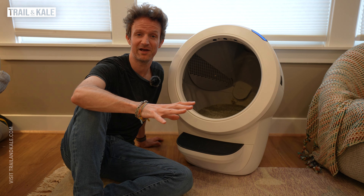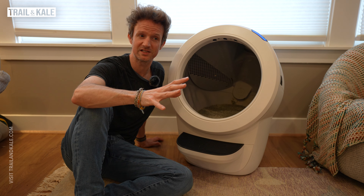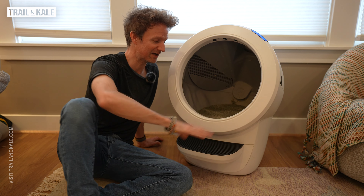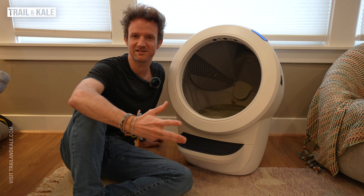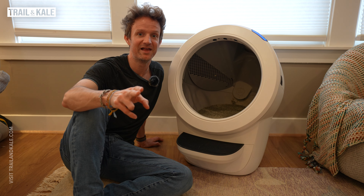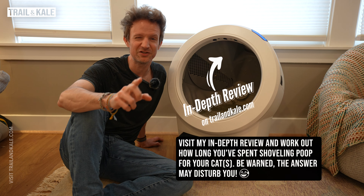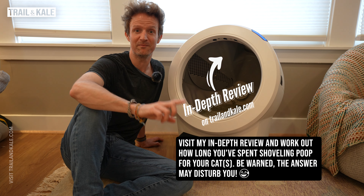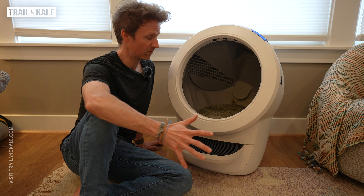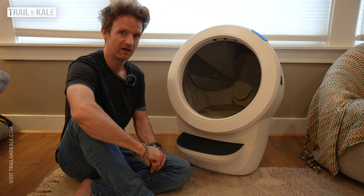In the full in-depth review on trailandkale.com, I've actually worked out how many hours, days and weeks I've been shoveling cat poo. I mean, I love them, but if I've literally been shoveling cat poo for more than two weeks, there's something wrong and that's not the best use of my time. So I was super excited to get hold of one of these Litter Robots to see if I could get that time back to do something more useful. So that's essentially what the Litter Robot 4 is.